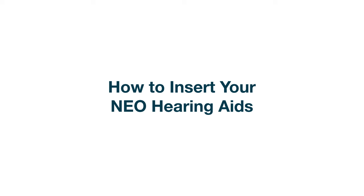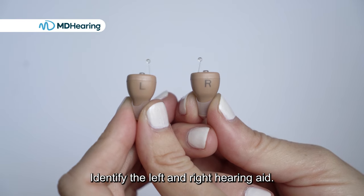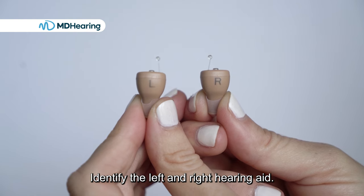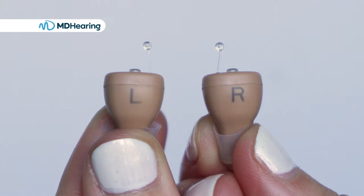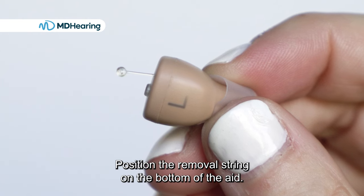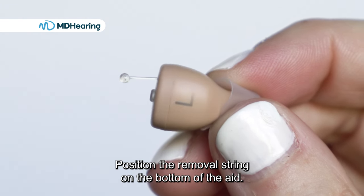How to insert your NEO hearing aids. Identify the left and right hearing aid. Position the removal string on the bottom of the aid.